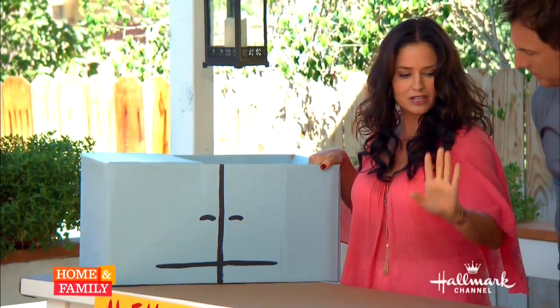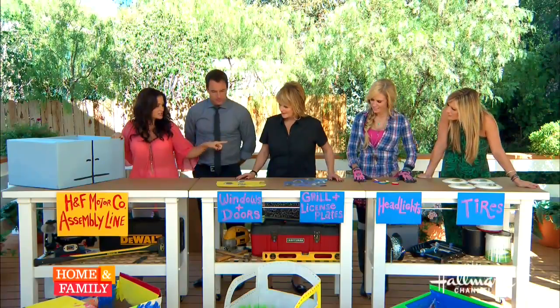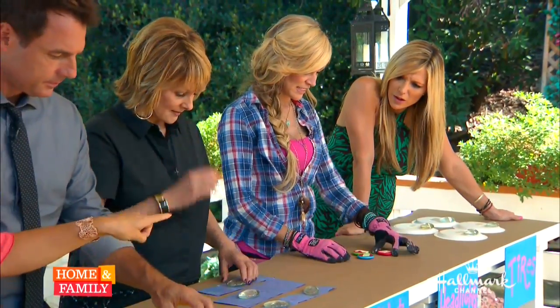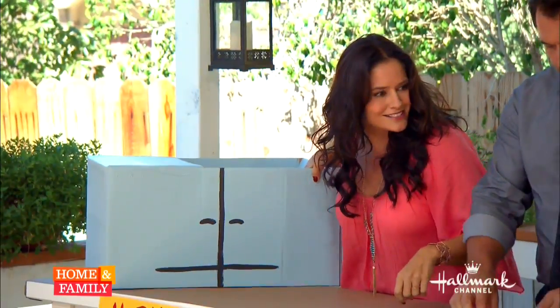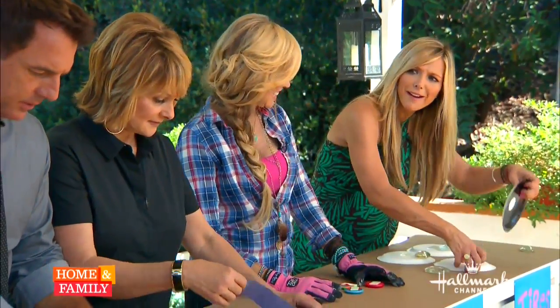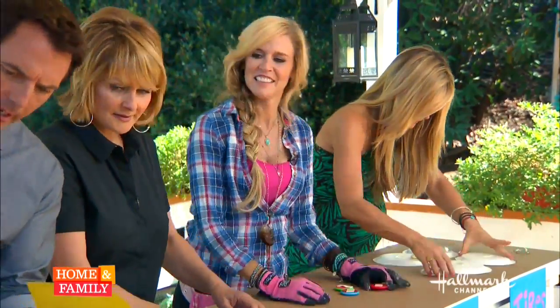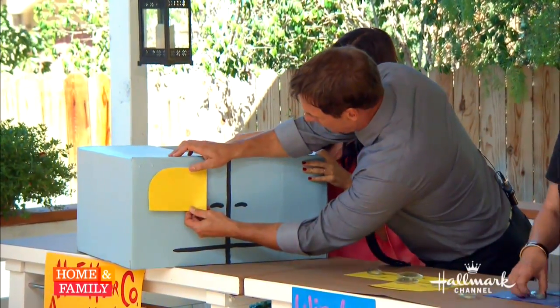Now for the assembly line: you're gonna put on the windows; Christina, you're doing the license plate, bumper, and grill; Paige, you've got the front and back lights; and you're on the finale — the wheels!